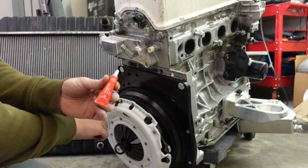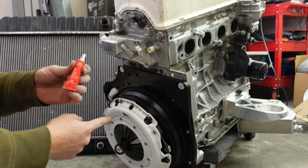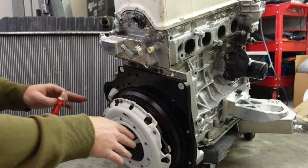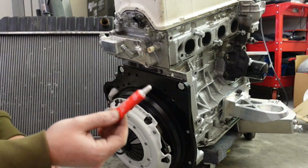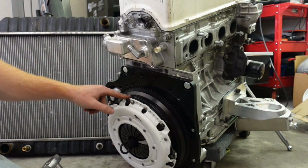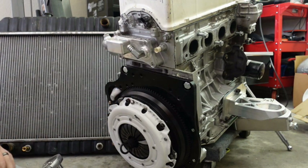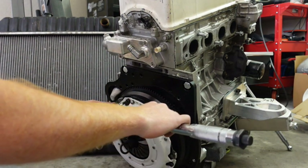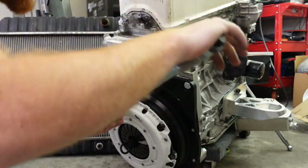What I am going to do now is pull out one bolt at a time, put red loctite on it, put it back in, and go in a crisscross pattern to get all the red loctite on. Now we are just going to torque down all the bolts in a star pattern. I have something holding the crank so we should be good to tighten these up.